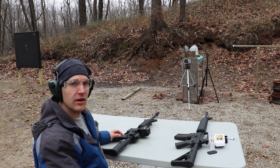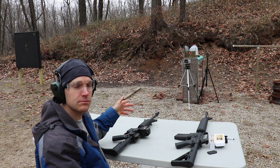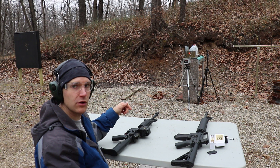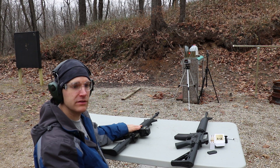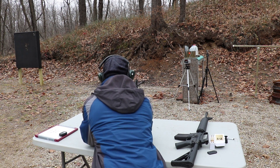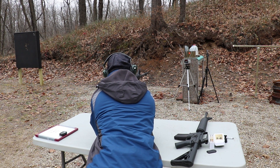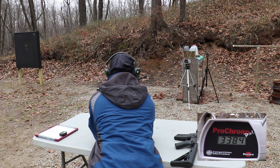But fret not, we're not done with our testing. We've got our clear ballistics gel block set up at about 15 feet. It's a 6x6x16-inch block. Calibration was 588 feet per second at around three and a quarter inches — I'll double-check the notes and annotate below if it's different. We'll take a shot out of the 16-inch barrel and see what happens. Velocity was 3384 feet per second.